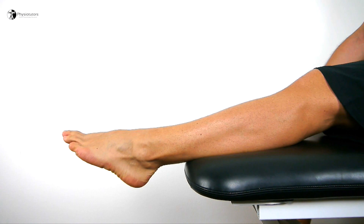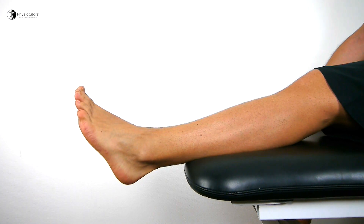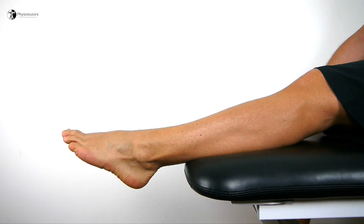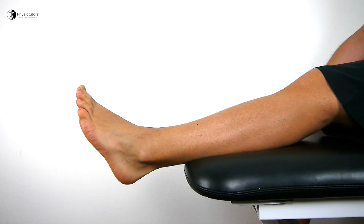In a non-weight-bearing position, the patient moves the foot into as close as full plantar flexion and returns to neutral position.